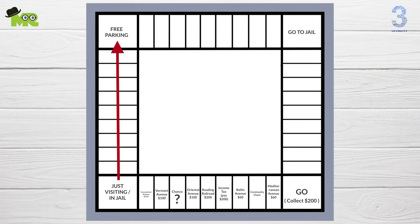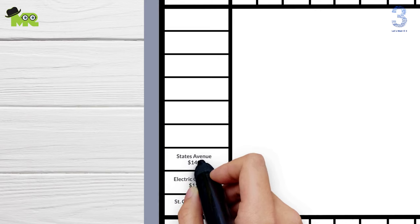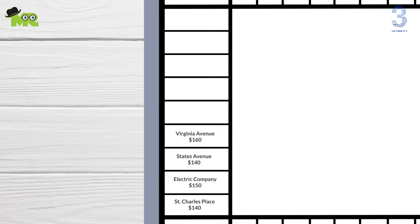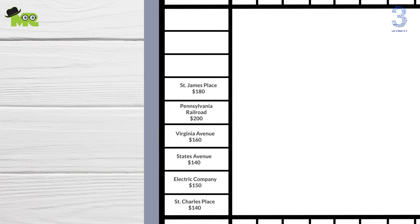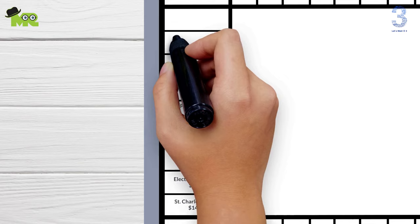Now let's label the side from Just Visiting to the Free Parking square. St. Charles Place $140 here, Electric Company $150 here, States Avenue $140 here, Virginia Avenue $160 here, Pennsylvania Railroad $200 here, St. James Place $180 here, Community Chest here, Tennessee Avenue $180 here.